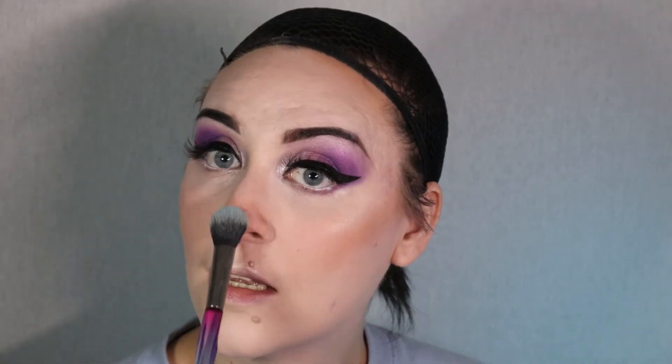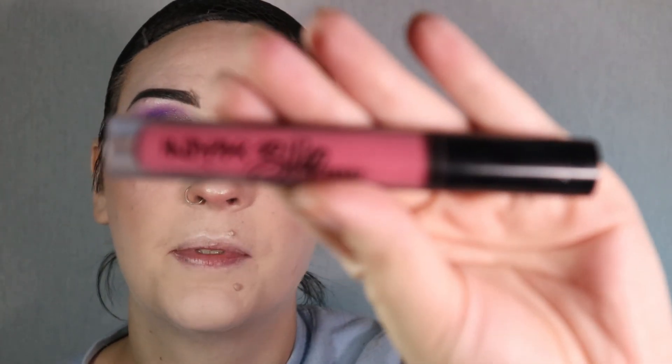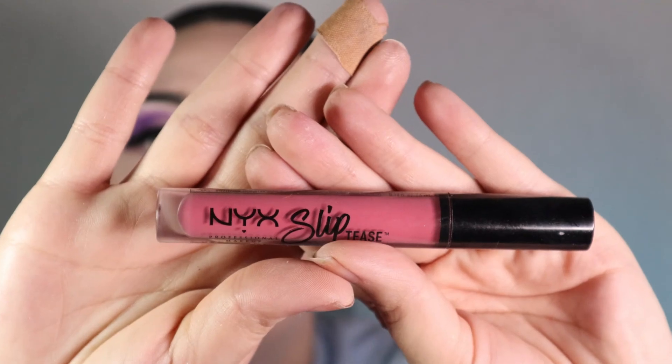I'm probably going to sit on the couch dressed in my casual Elsa playing Stardew Valley while watching Frozen 2 for the rest of the night — that sounds fun. Okay, so now I'm going to move on to the lips. For today's lips I am using NYX's Slip Tease in shade Koi Seduction. Elsa has smaller lips so I'm not going to overline at all — I'm just going to put them on what I've got, which isn't that much, so we're good.